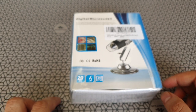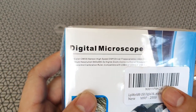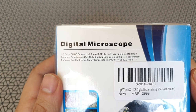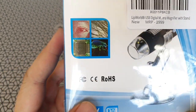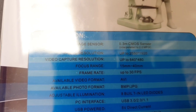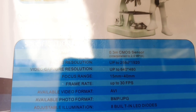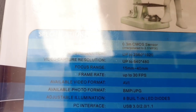It's portable, has 8 LEDs, and uses an endoscope camera magnifier with stand. It uses USB to transfer images and gives you a display. It has a CMOS sensor that captures pics at about 2560x1920 pixel resolution. It captures video as well at 640x480 up to 30 frames per second. It's got a 15mm to 40mm focus range and 8 LEDs to help brighten the subject.